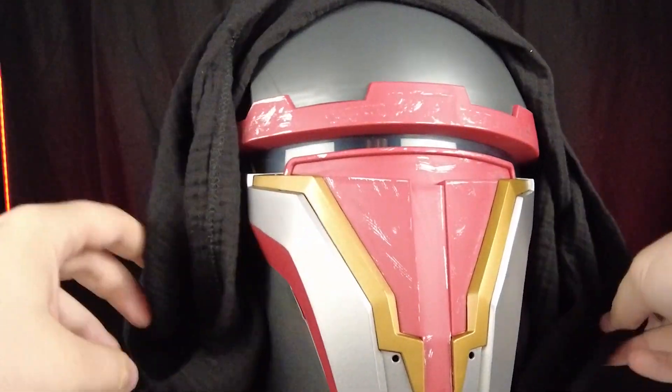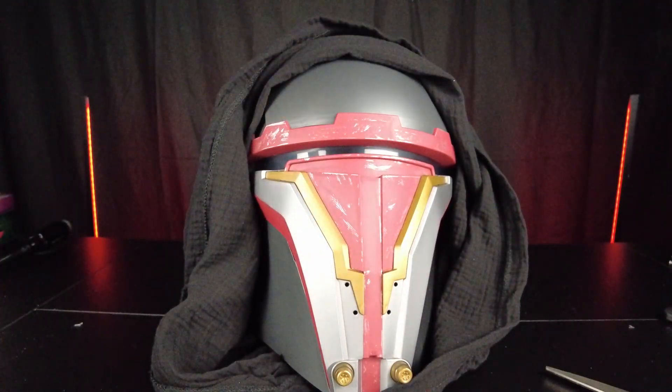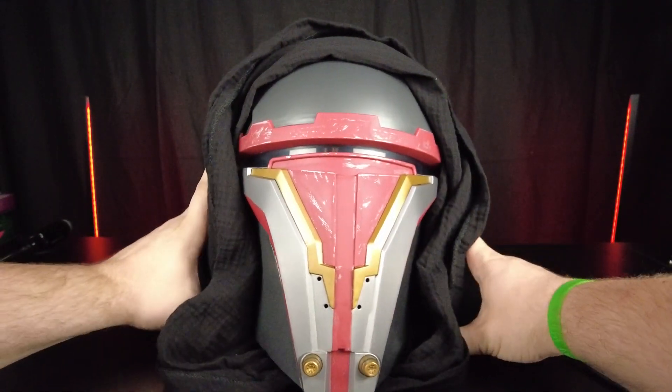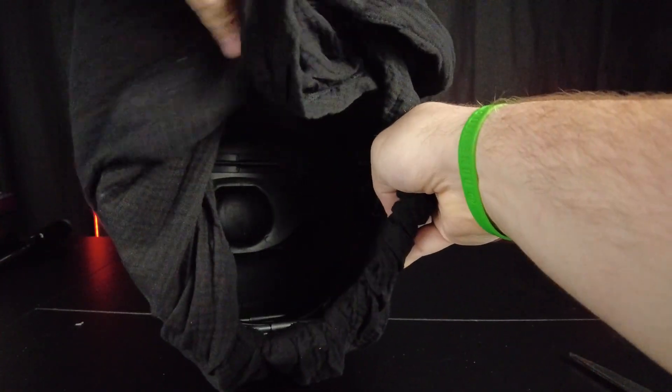Let's put the hood back on and take a look at the inside. The inside has some detail, and it kind of feels like a Black Series helmet with that head piece to lock in. It is a little tight on my head, but I normally remove those anyway.